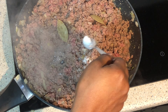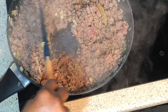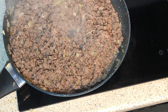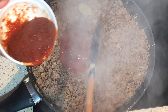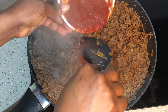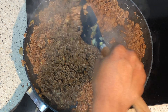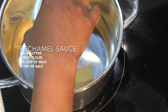Now add bay leaf, salt, pepper, mix and stir. Now add Maggi — I'm using a teaspoon of Maggi. Now add tomato paste, add as much as you need. When it doesn't have any more liquid, set aside.